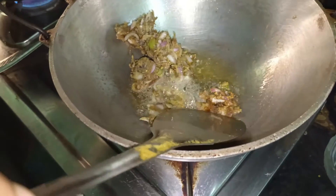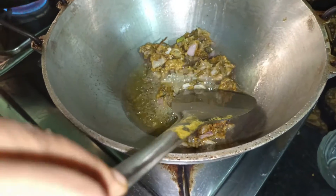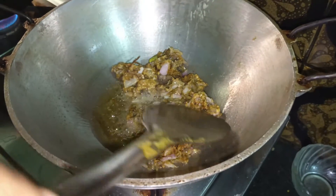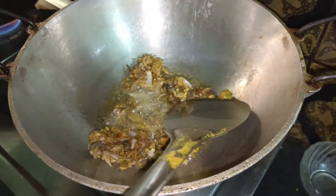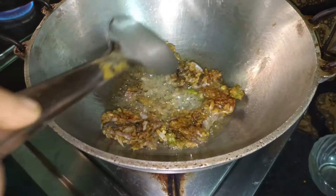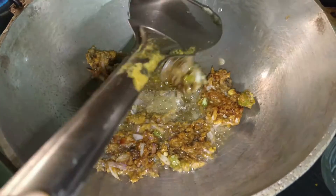I like the pasta. It's a good thing. I'm going to cook it. Let's cook it.